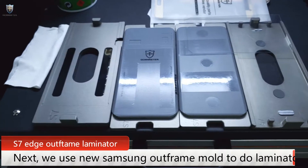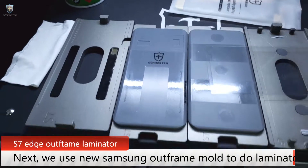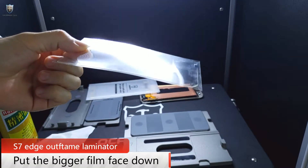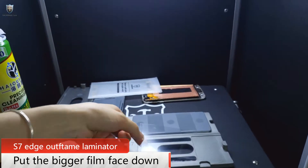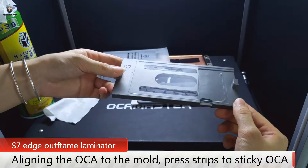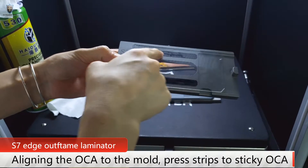Now we will use Orcamaster's new auto-frame mode to laminate the OCA to the glass. We can see the OCA has two films. You should put the bigger one side down on the auto-frame mold. After placing the OCA on the mold, you can see there are two blank strips — press the strip softly.